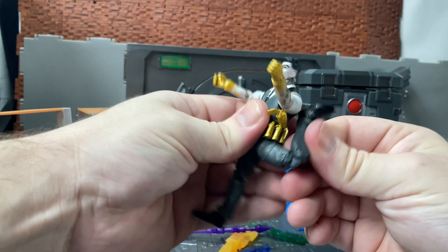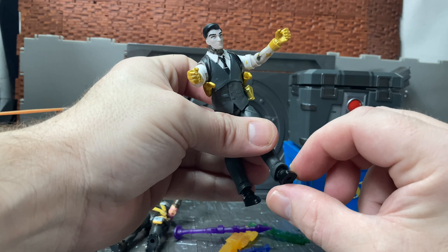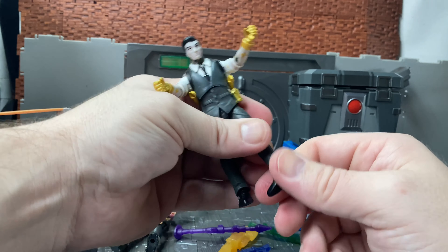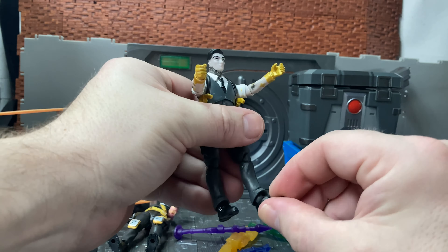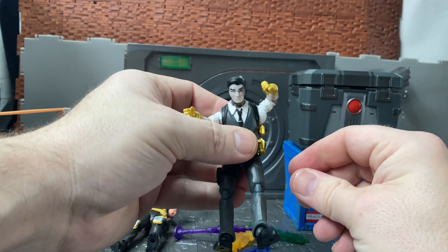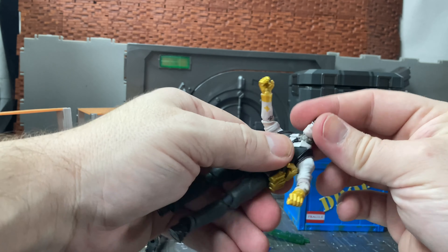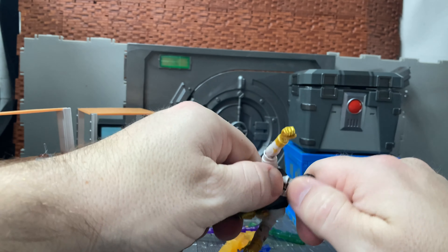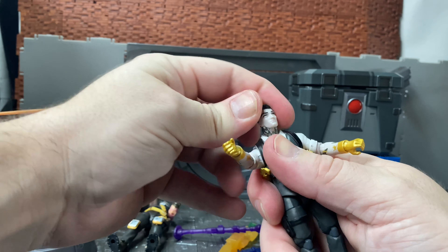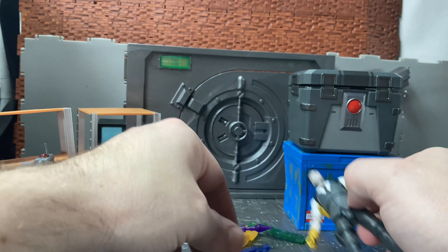Articulation-wise he has all the articulation of the standard Fortnite figure. He has double jointed knees, his feet are on rocker ankles, and there's also an ankle rotation — you need to line that up properly or his feet will be off-centered. He has a single joint elbow, a swivel in the wrist and a hinge on the wrist, and shoulder joints. He has an ab crunch, a waist swivel underneath this piece, and a ball joint head with a hinge — it goes forward and back quite a bit. He doesn't really have any head tilt, but he has a peg on the back for backpack pieces from other Fortnite figures.